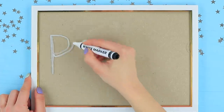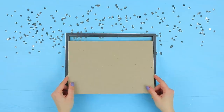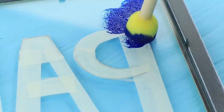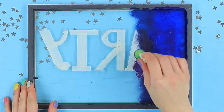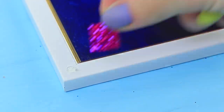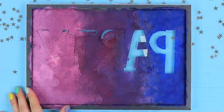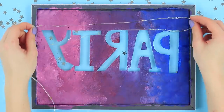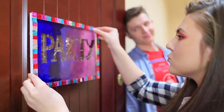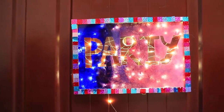Write the word 'party' in white marker on the glass of a picture frame. Cover the back of the glass where the writing is with masking tape. Coat the glass with acrylic paint and make transitions between colors. Cover the front of the frame with shiny square sequins. When the paint dries, remove the tape, and glue on a string of LED lights. Rosie hangs up the sign!